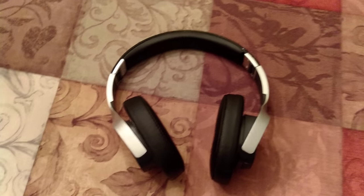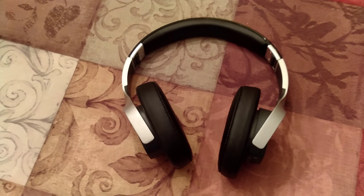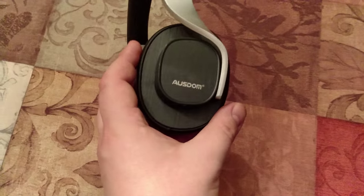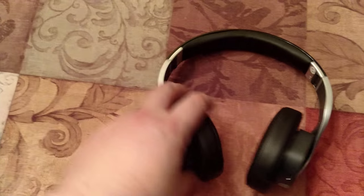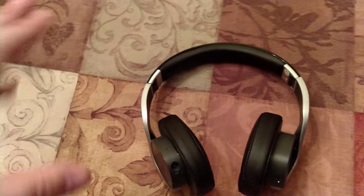I have some free time and I'm going to be doing a review of a pair of headphones. That's maybe not everybody's favorite thing, but I like music and decent sound. These headphones are the Osdom M08 headphones. Other people have reviewed them before. I actually learned about them through a review from Mark the Geek, and I'm glad I did. I got them for $40 through his link.